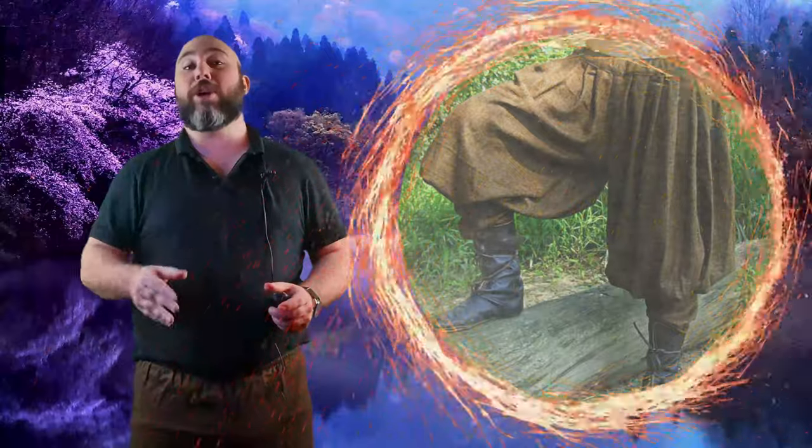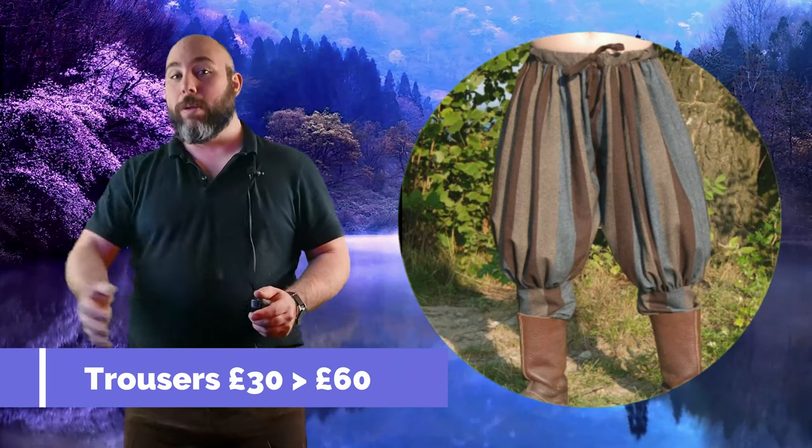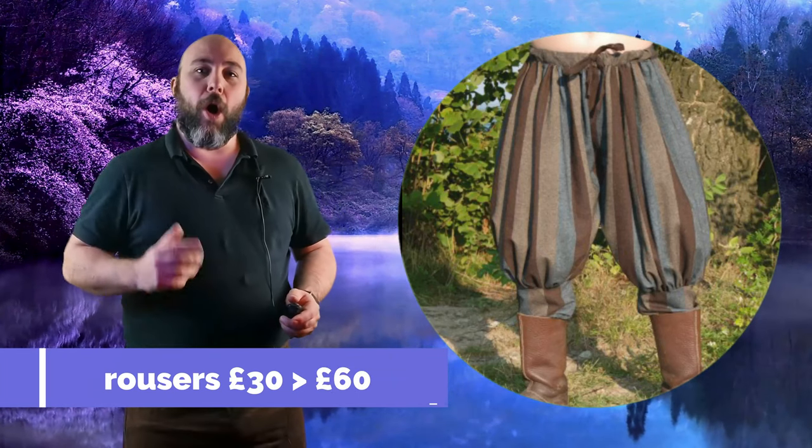Trousers. When it comes to this base layer it is one of the most important to make sure you get the correct size. Spend some time measuring yourself before shopping online to avoid disappointment. I would also highly recommend an elasticated waist as over the years this has saved me tons of money as my waist size has fluctuated due to health kicks and diets.